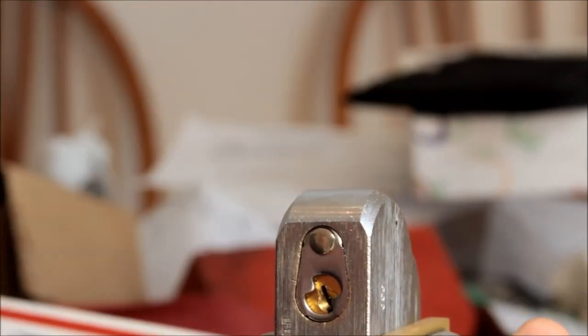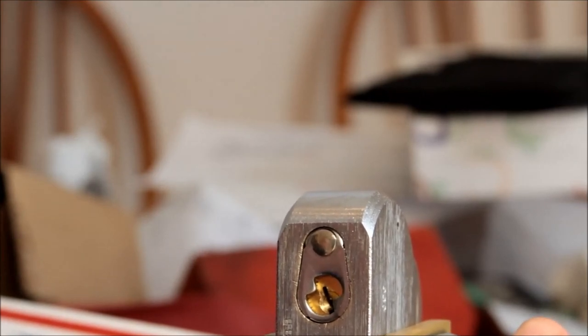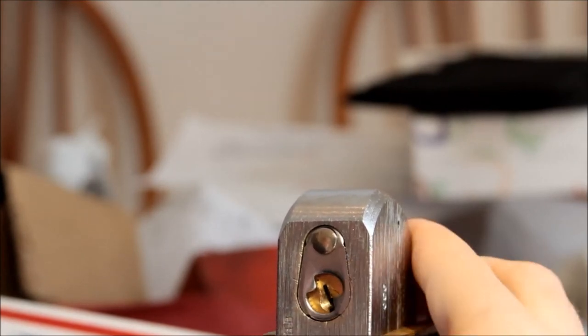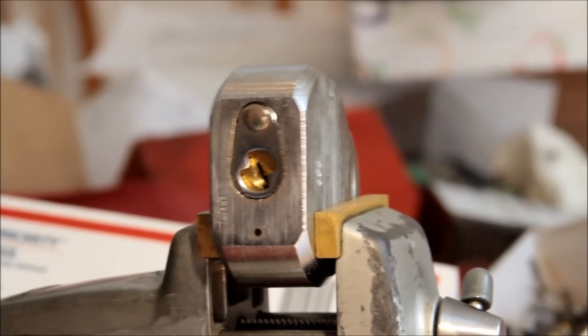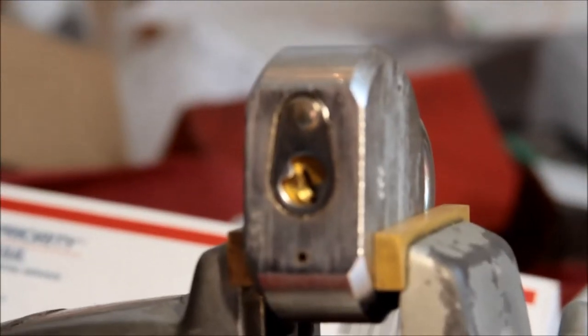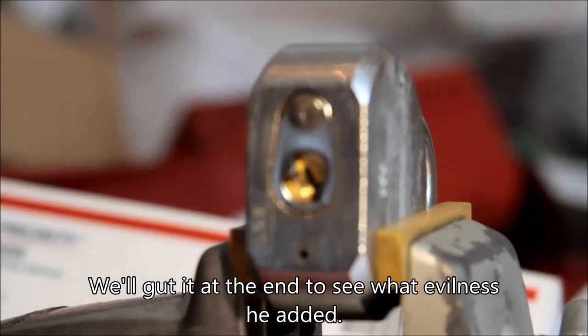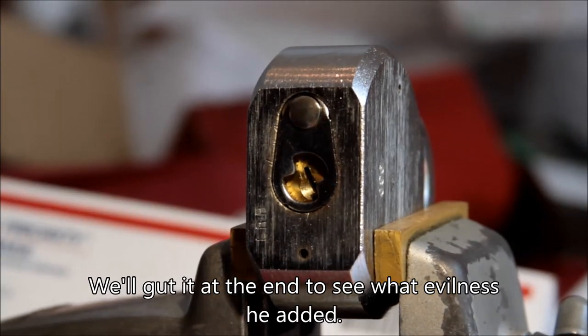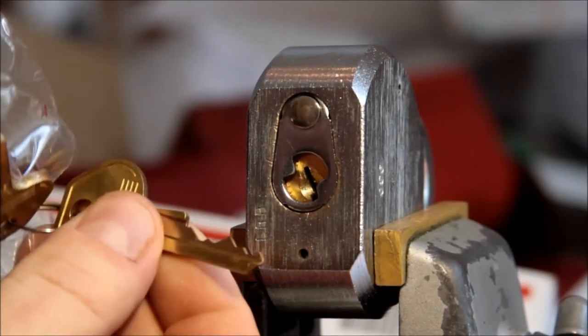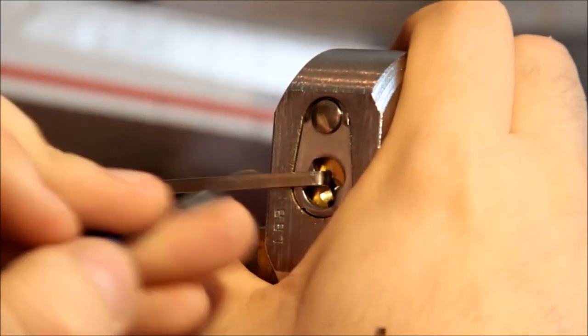Bill gave me some hints as to what he did, but I don't know exactly. I think he did not countermill any of the chambers or anything like that — he largely changed the pins and maybe did a few evil things in there. Let's make sure it works with this key. It's got kind of a nasty bitting on it. It does work with the key. It is not key retaining — there we go, that's a much better fit.